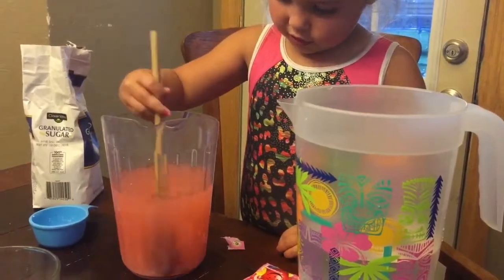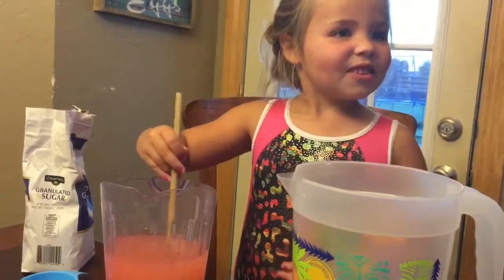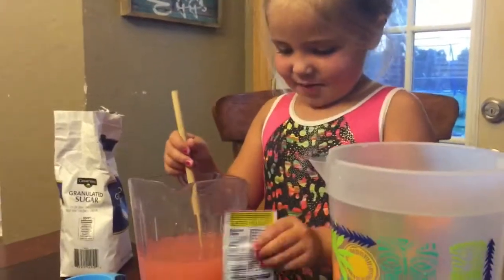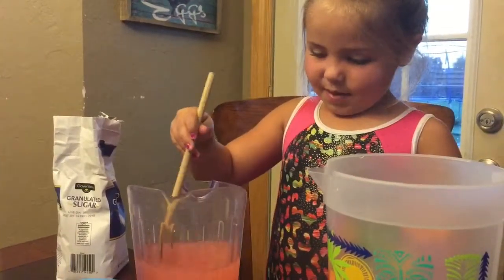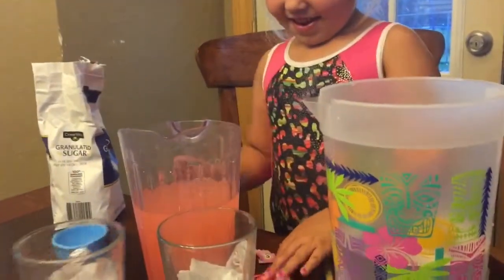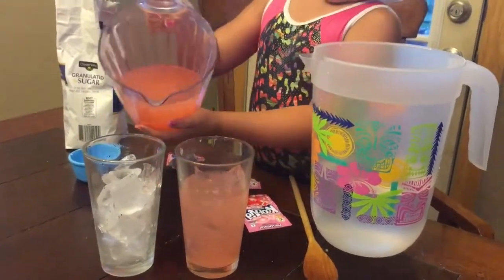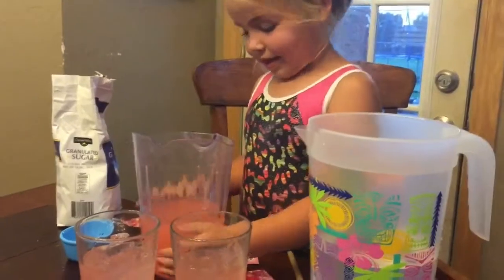Daddy, does that look good? Yeah, you're doing excellent. Thank you. After this we're making this one, so we have to taste it after — we have to taste it to make sure it's good for everyone. I think this is enough water for the next one. Now let's try it — you've got to pour it. We've got two glasses. Oh, that looks super. How much sugar did you use? Three cups of it. Three cups of sugar.